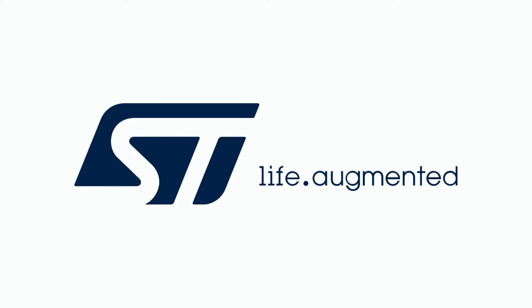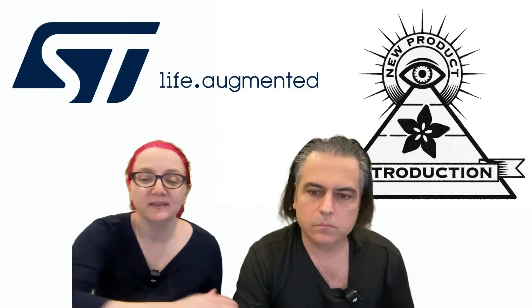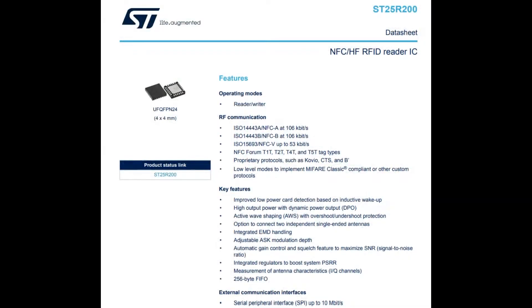This week it's from ST. We're looking at the ST25R200. I'm always a big fan of RFID and NFC chips — it's great to see more offerings, especially from ST. This one is small, low cost, but powerful. It's a NFC HF, so 13.56 MHz, RFID Reader — it's actually an operate Reader/Writer. So even though it says Reader IC, it can read or write cards, which is essential.